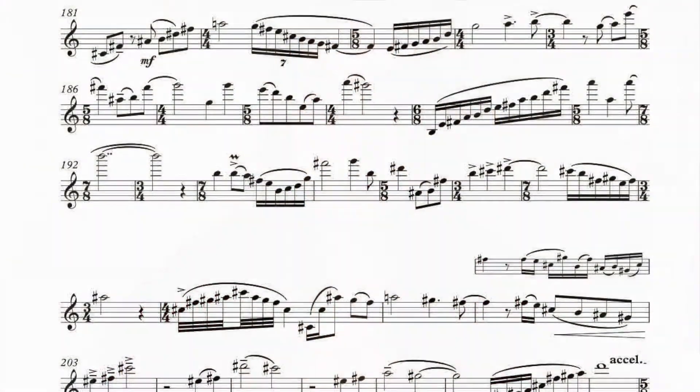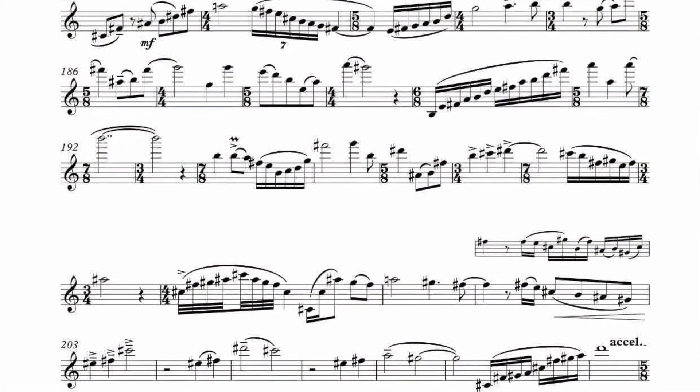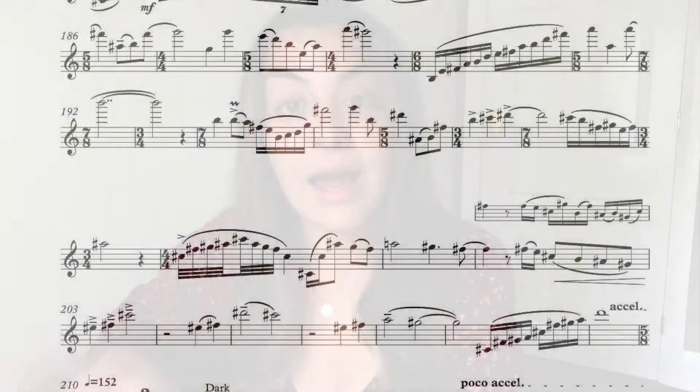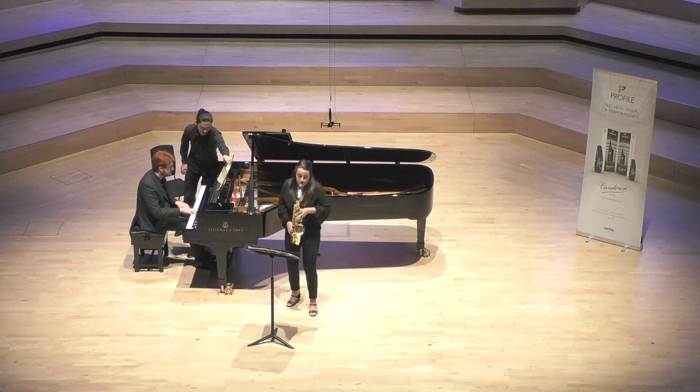I commissioned Jen to write me a piece for one of my performances — it's called Conformity, a really challenging work for alto saxophone and piano which I absolutely love. Working with Emma on this project has been really satisfying and very inspiring as a composer and saxophone player. We can work on an equal footing, understand each other very well, and she has this real innate musicality and an understanding of where I'm coming from as a composer.